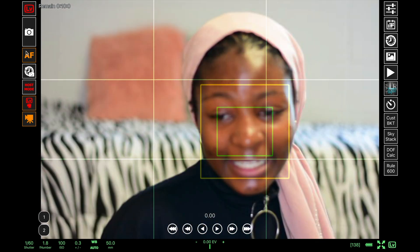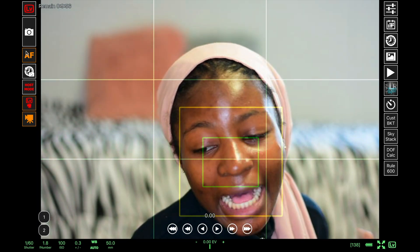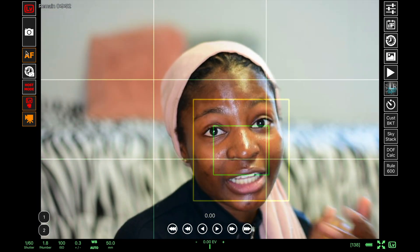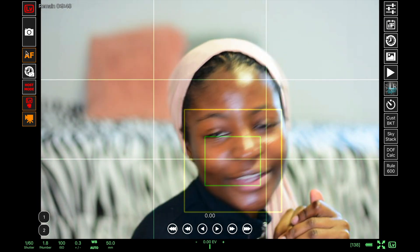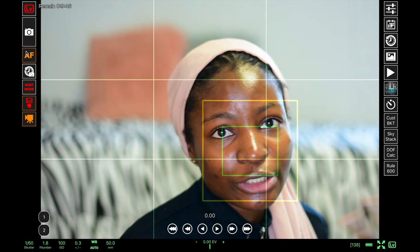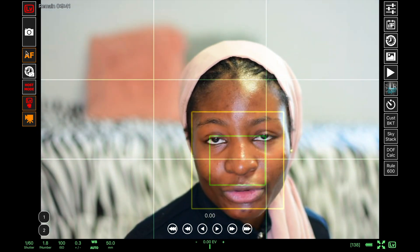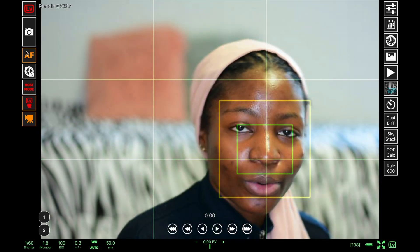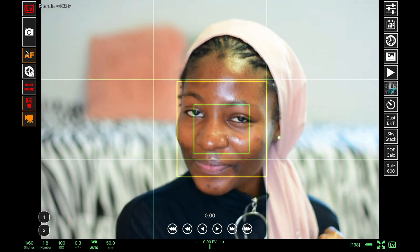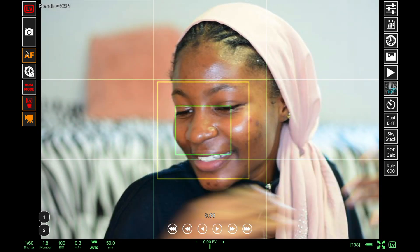It took me a while to find this app, but I really needed it and it has made my work easier. You can see that I'm in focus right now. One thing that is very tricky about using this as your mirror is that you keep looking at yourself on the screen instead of looking into the camera.